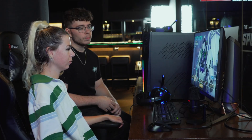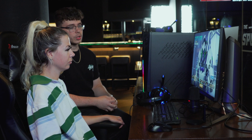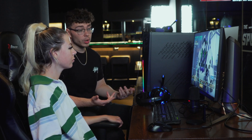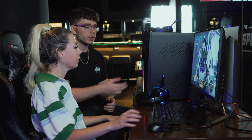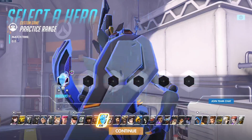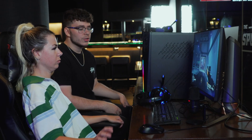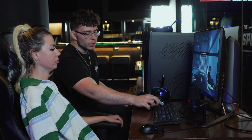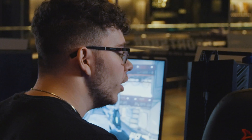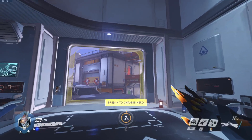Depending on what role you pick, you have different heroes, different abilities, and different jobs within the team. You can pick whatever you want — just pick whichever character looks cool to you. Oh my God, that one is great! So to move, it's W-S-A-D. Put your other hand on your mouse — you can move and look around. Left click is to shoot.